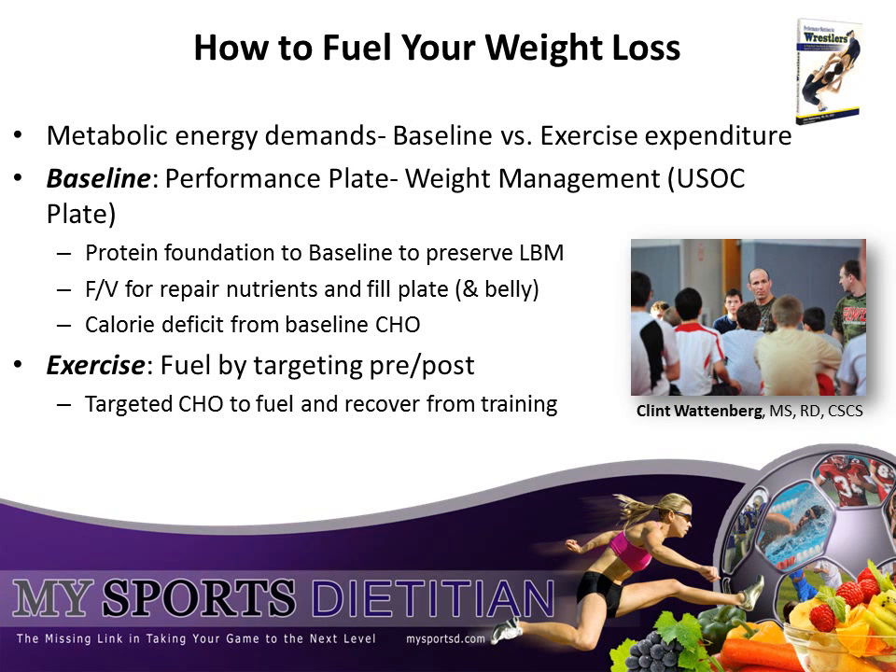Welcome back to Performance Nutrition for Wrestlers. This is Clint Wattenberg, sports dietitian and former assistant wrestling coach at Cornell University.